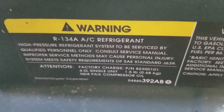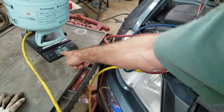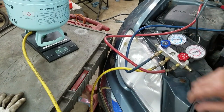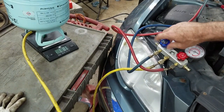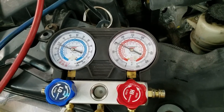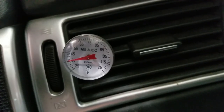The spec says I've got to add 1.5 pounds, so that would be 1 pound 8 ounces on my scale. I'm just going to turn the cold side on and let as much go in as it can. It held good vacuum — okay, it took it all and I didn't even have to start it up. Now I'll fire it up, leave the AC on high, and see what happens. There's my system pressures, and that's how cold it is in the car.